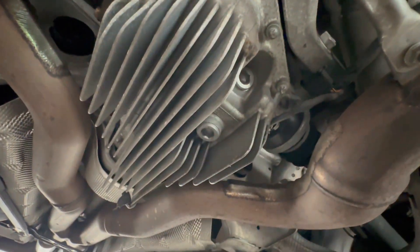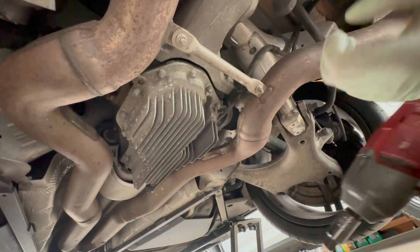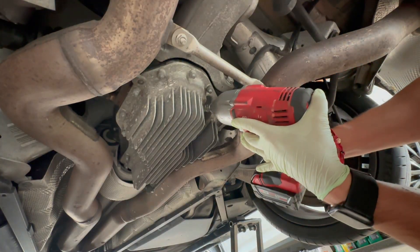I just got home from work so the engine is hot and the diff is still hot, so we're going to get as much fluid out as we can. You all know me — I love power tools.